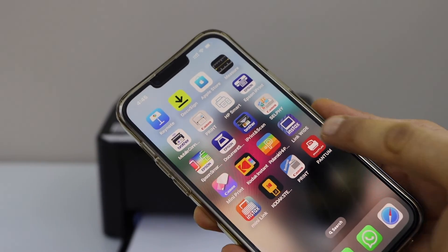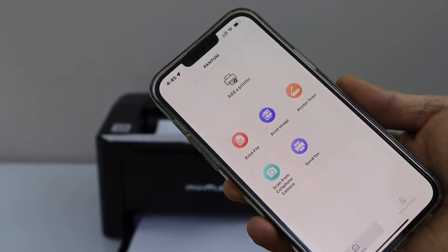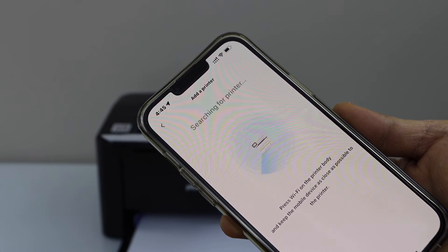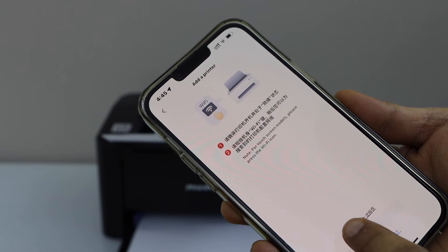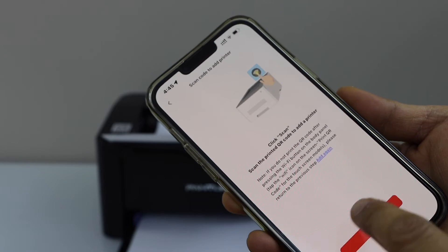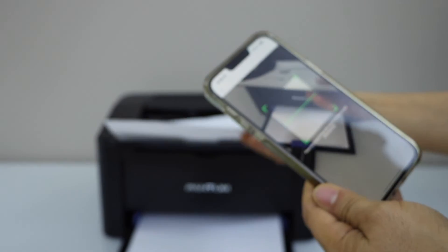In the app we have to add the printer. Click on add a printer, select this box, and click add. Scan the QR code that is printed on the page.